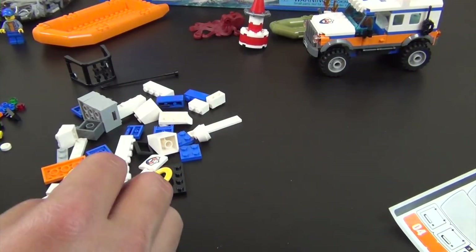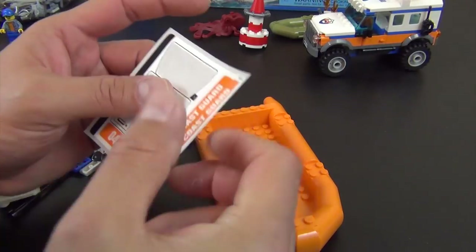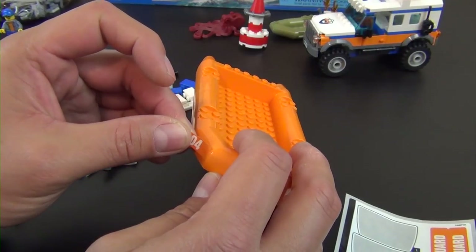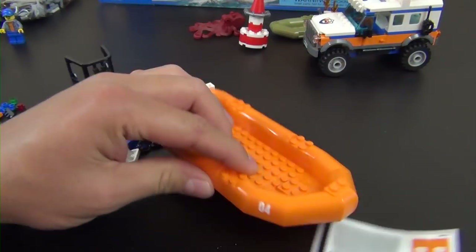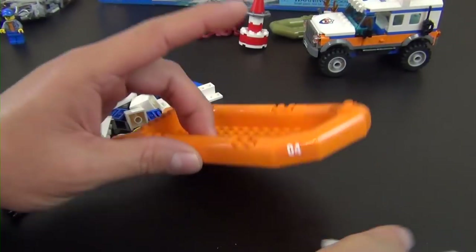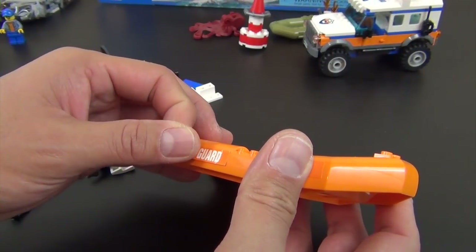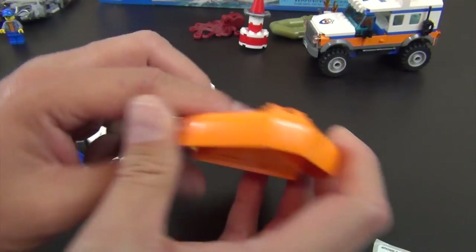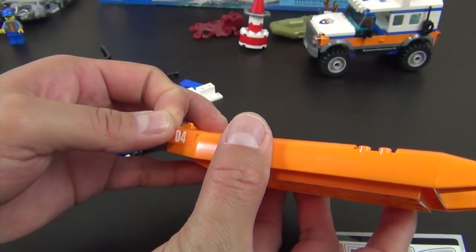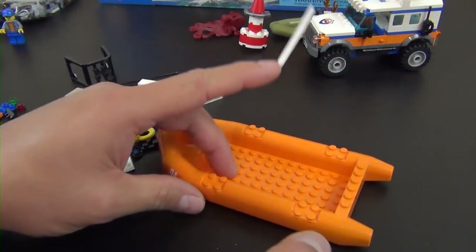Now let's take the large orange raft that came loose in the box. We have a few stickers to put on it: a '04' identification number — maybe this is raft four from the coast guard — and a Coast Guard sticker. We'll put those on both sides: raft four and coast guard on each side.